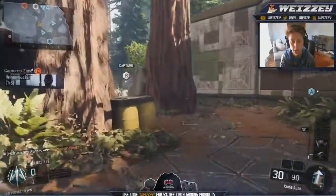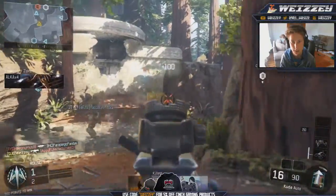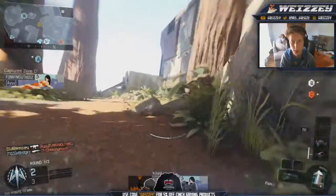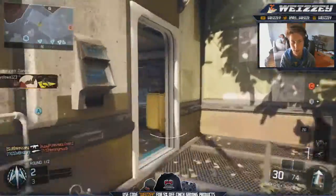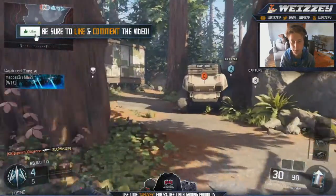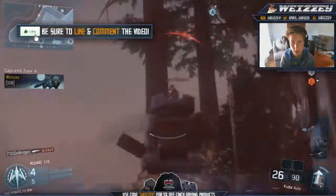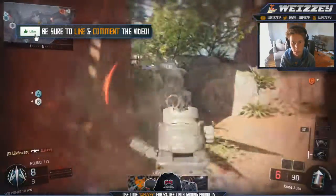Hello everybody and welcome back to another video. My name is Wizzy as you guys all know. Today I'm bringing you guys all the diamond SMGs and what they're going to look like. I'm going to be showcasing every single weapon, playing about a minute of gameplay with each weapon so you guys can see what they all look like. They look really sick.